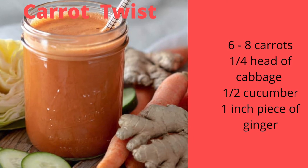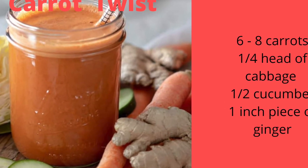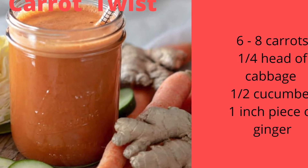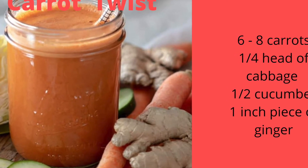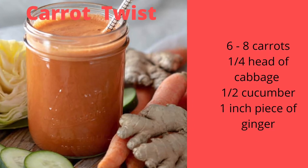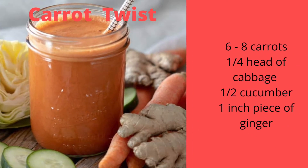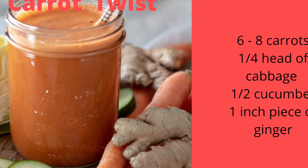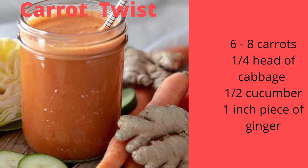The third one in our list is the wonderful Carrot Twist. It's a great mix of vegetables. I clean the vegetables and peel the ginger and then juice all of it for another refreshing drink. If you want a bit more of a kick, you could add either more ginger or a pinch of cayenne pepper, both of which are great for your metabolism and weight loss.